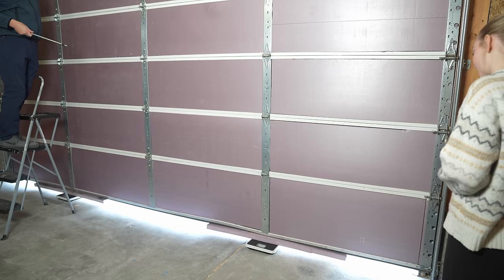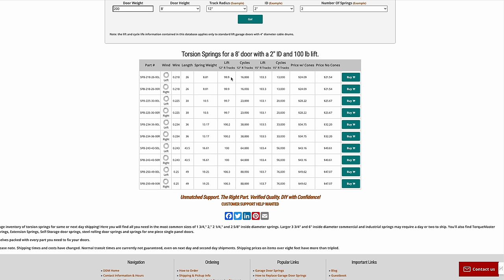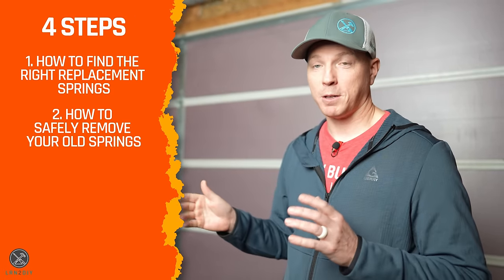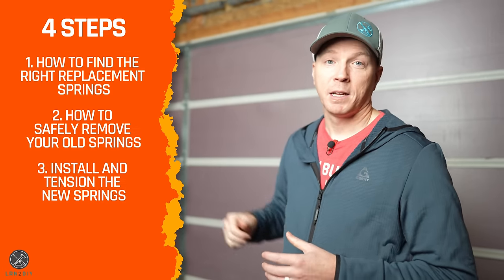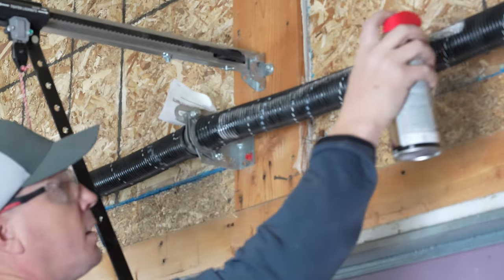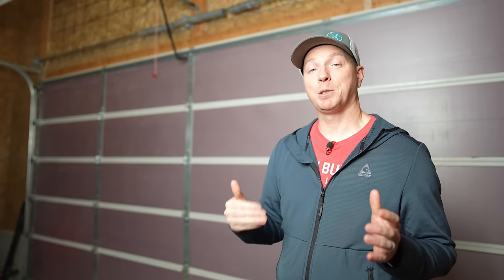Or in the second scenario, if you've added weight to your door — like I have with this insulation — that's going to require you to upgrade your springs as well. I've got both scenarios going on. Second step is how to safely remove your old springs. Third, we put the new springs on, bring them up to tension using winding bars, and get the door properly balanced. Fourth and final, we cover maintenance so you only have to watch this video once.